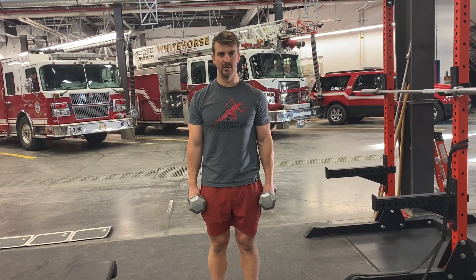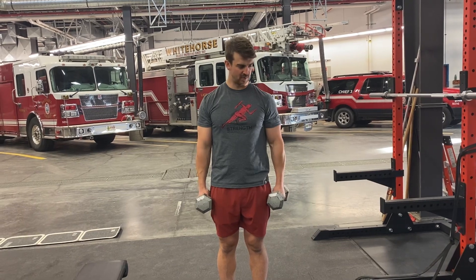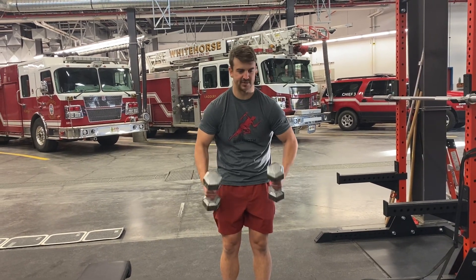Supinating bicep curl. Some of you guys are really tight in the bicep and front of the shoulder, so we can develop bad habits of sort of curling like this.